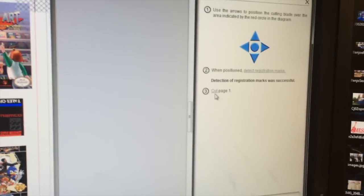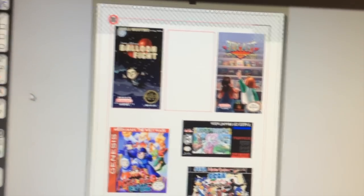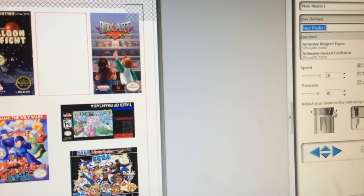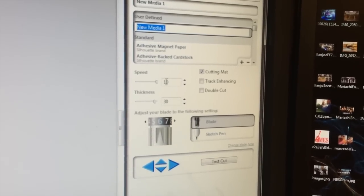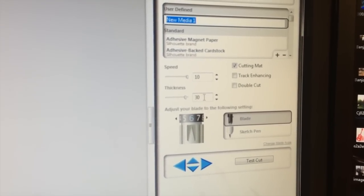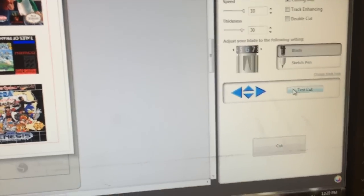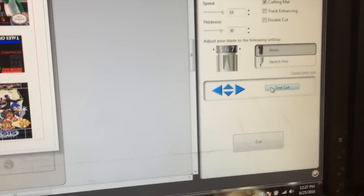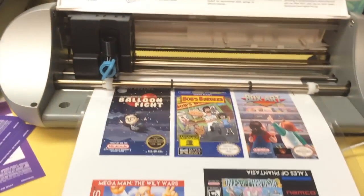We did that. Cut page one — but I don't do this; you shouldn't do this either. What I do is go to File, then down to Cut Settings, because I have mine tuned in. For the laminate I use, I do speed 10, thickness 30, and the setting is 6 — even though the blade says 8. You can also set it for magnets, card stock — you can use this to make greeting cards. But I use it for labels. Cut at 10, thickness 30, blade setting 6. What's going to happen is the blade will cut through the paper and the first layer of laminate, but not all the way through to the second layer.